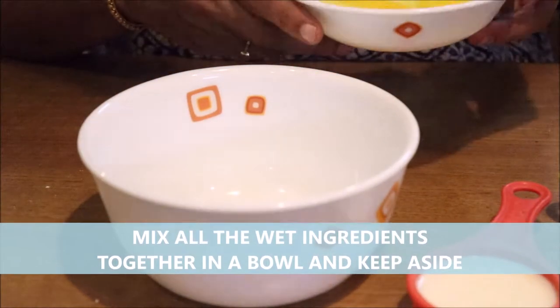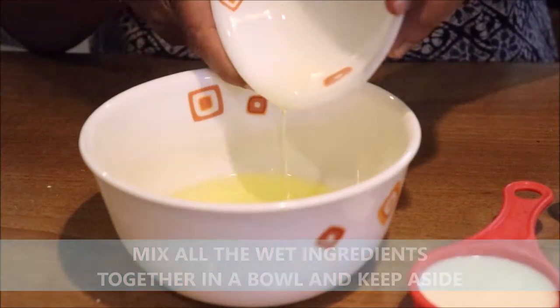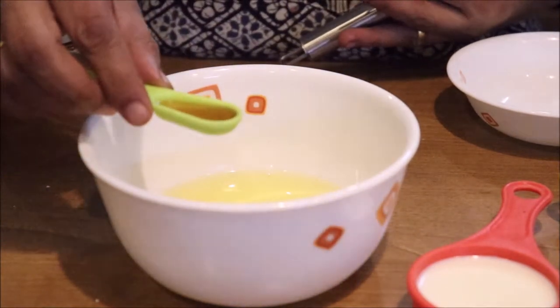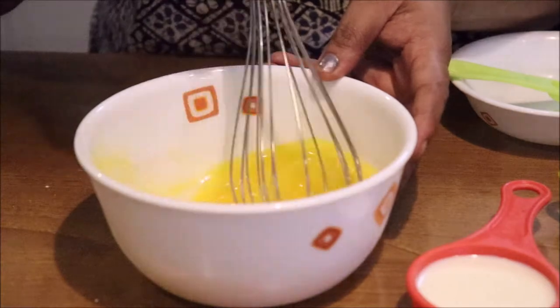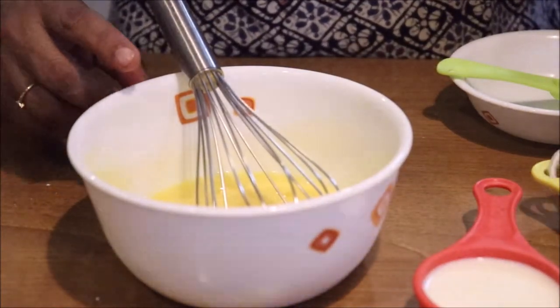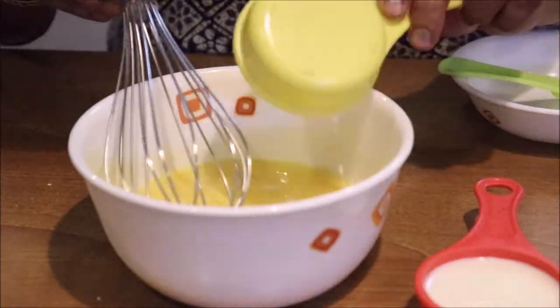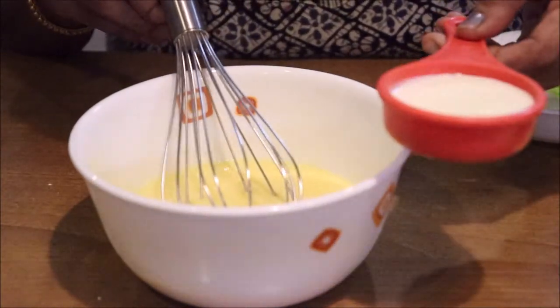We will mix the wet ingredients in the bowl. We will add 1 teaspoon of vanilla essence. We will mix the ingredients in the bowl. It is a sour cream.